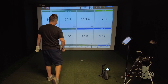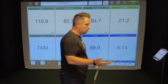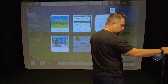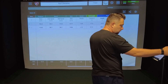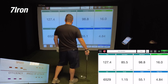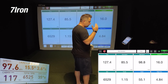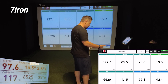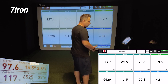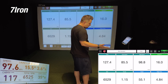On the second 7-iron shot, the Mevo showed a carry of 119.8 while the GC3 showed 126 — a difference of about five and a half yards, within tolerance. Ball speed was off by about 1.6 mph, with the Mevo showing 94.7 versus 93.1 on the GC3. On the third 7-iron shot — a bit of a fat hit — the Mevo showed 127.4 versus 117 on the GC3, off by about 10.5 yards. The ball speed was off by about 1.2 and spin only off by 0.4. It's interesting how sometimes the Mevo captures the mishit and sometimes it doesn't, but it's a $499 unit and still within tolerance. Let's move on to the driver.